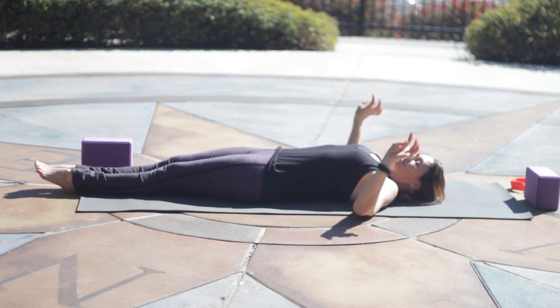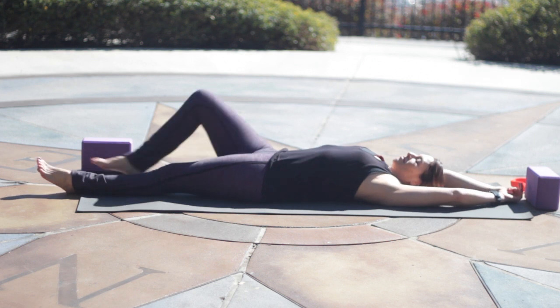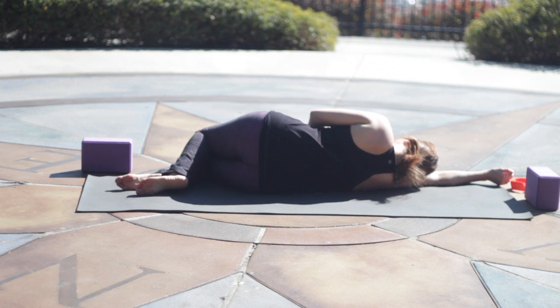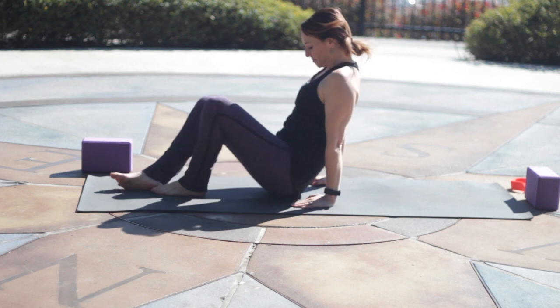Make some movements to reawaken your body. Fingers and toes stretch out through your arms and your legs. Big breath and then bend the knees. Roll yourself off to your right. Pausing a moment here for gratitude for all of our blessings.